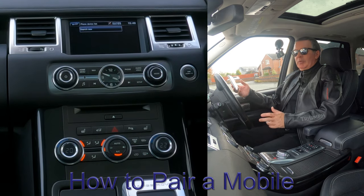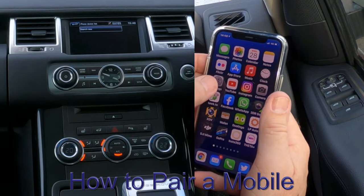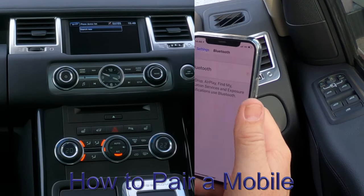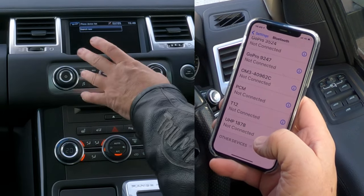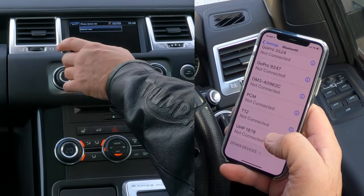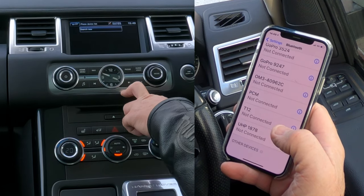I'll show you how to pair a mobile to the Bluetooth audio system in this 2012 Range Rover Sport. First of all, we make sure Bluetooth is on, like so. Then from any screen — here we're on nav — we just go to Phone.